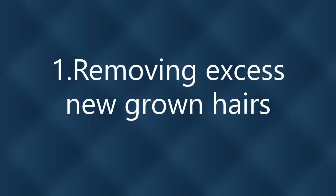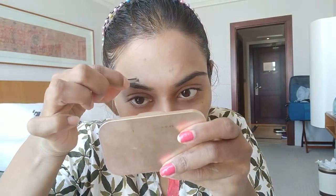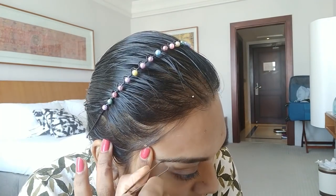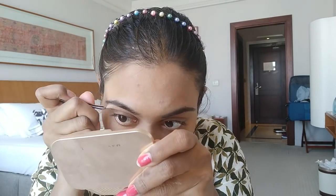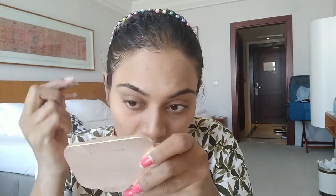Time to tweeze my eyebrows. Hold the tweezers like you'd hold a pencil, then place the tip at the root of the hair you want to pluck. Gently pull out the hair in the direction it is growing. Try to pluck only a few hairs at a time, since your eyebrows may not grow back if you over-pluck.